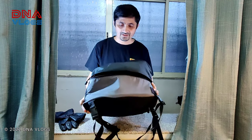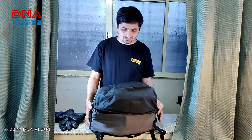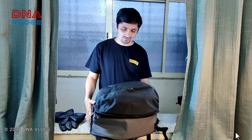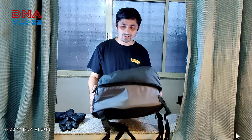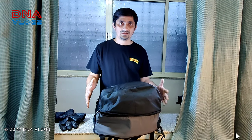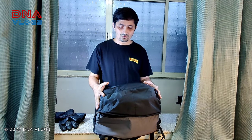Hey guys, welcome back to DNA Vlogs. This is Dipen from Pony, and today I bring you a different gear altogether. This is the Dirt Sack Shell Sack Enduro version for your helmets — it's a helmet bag. In a while I'll explain how this functions, what the speciality of this helmet bag is, what price it is available at, and where you can purchase it. If you're new on my channel, don't forget to subscribe.